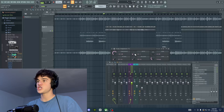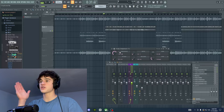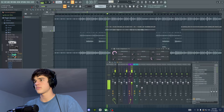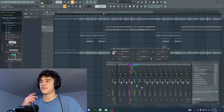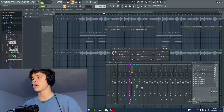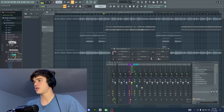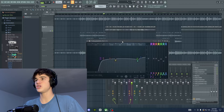Next I add a compressor. I keep my ratio relatively low — about 3:1 here — and then I turn the threshold down until it starts to crush the vocal. I hear the threshold start to affect the vocal at about negative 18 dB, which helps level out the vocal and take out those peaks of volume without completely crushing it. On the Fruity Compressor, I put it on the Vintage type and set the attack and release settings accordingly.